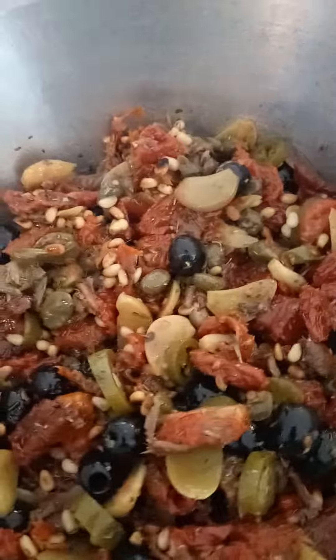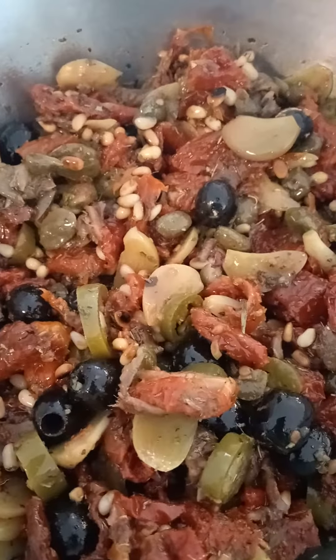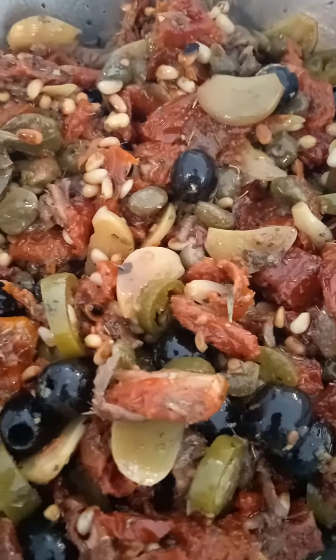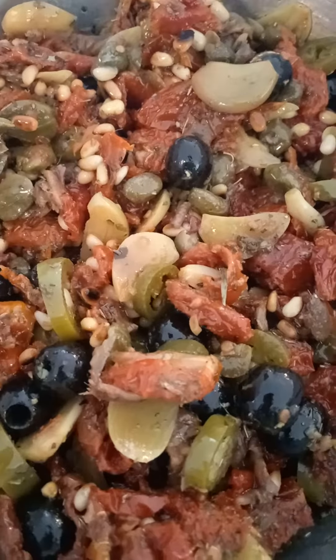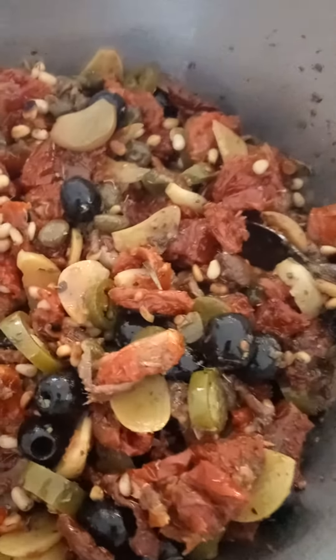This is ideal to use on a pizza — just dot it around wherever you want. Put it in your pasta, chop it finer and eat it on bread. It is fantastic on a ciabatta. This is a standby to have in your fridge — it is a wonderful product.